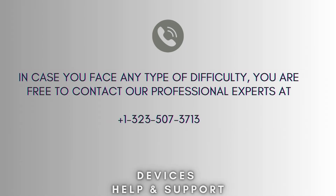I hope this video will prove helpful for you. If you're stuck in the middle of the process, don't worry — contact our professional experts at 1-323-507-3713. They will solve your problem as soon as possible.